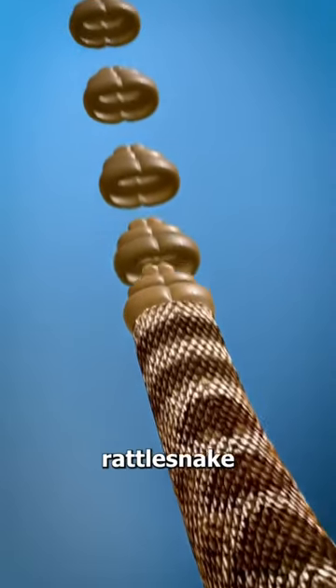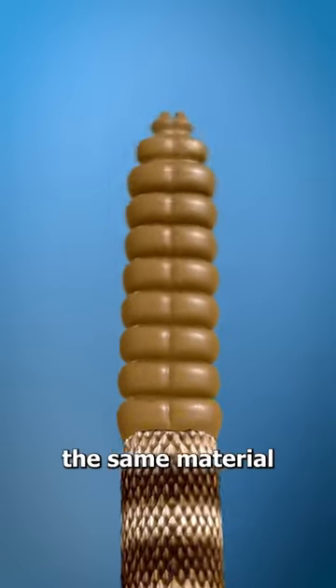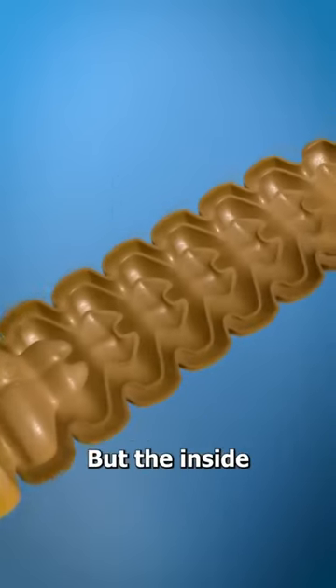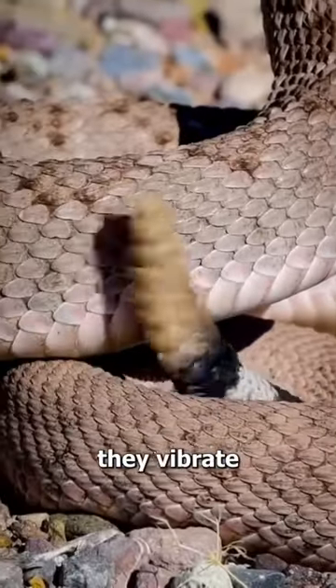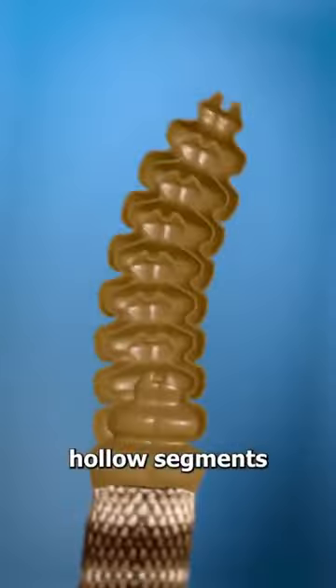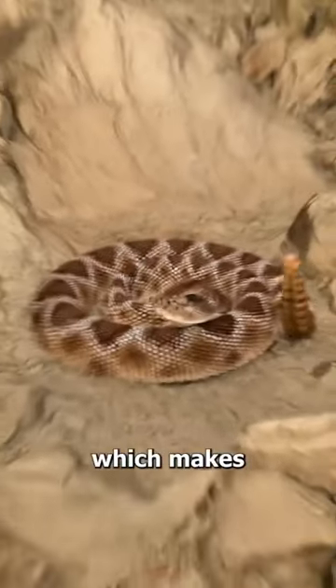You see, the tail of a rattlesnake has a series of hollow interlocking segments made of the same material as your fingernails, but the inside of the tail is completely hollow. When they're threatened, they vibrate the tail, and the hollow segments knock against each other at a super fast speed, which makes them rattle.